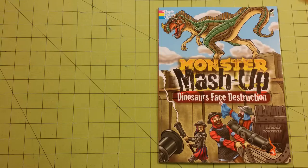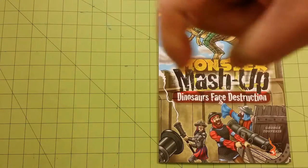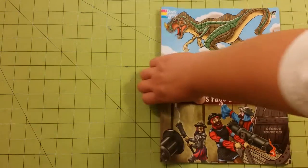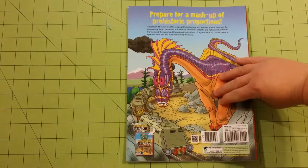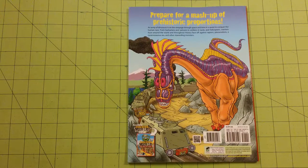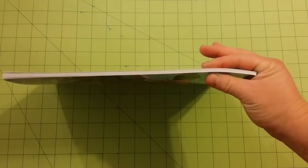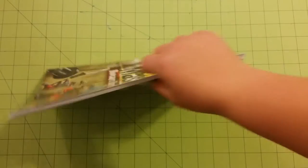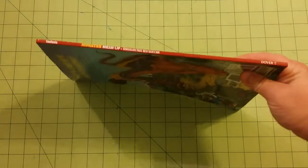I will have those attached in the description below, and don't forget to subscribe. So this is the front of the book. Here is the back. This is the thickness of the book, and it's a little bit thicker than some of the other Dover coloring books. Here's the spine.